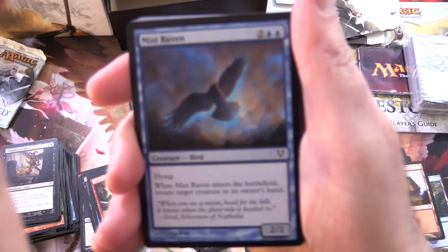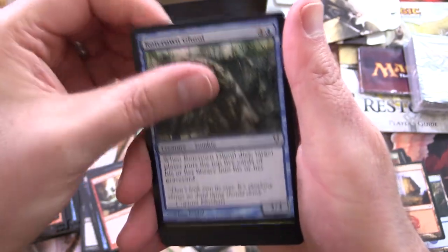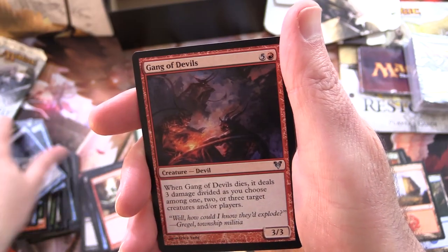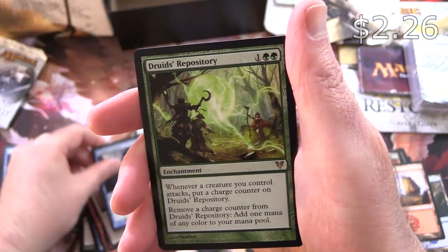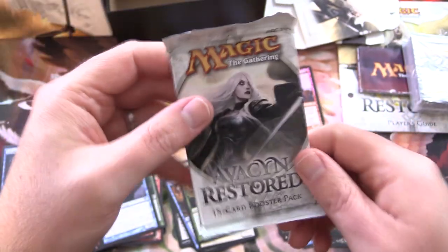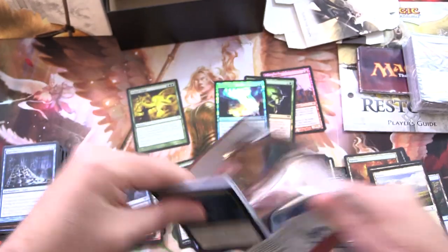Last two packs, then we'll get stuck into the rest of the goodness. Pack nine: Mist Raven, Soulcage Fiend, Banners Raised, Rot Crown Ghoul, Grounded, Red Waters, Mad Prophet, Sheltering Word, Crippling Chill, Spectral Prison, and Gang of Devils for the uncommons. Emancipation Angel, Tandem Lookout, and Druid's Repository for the rare. Also an ad for Gatherer — I prefer Scryfall actually when researching decks, you can search by all sorts of card types and it really helps with deck building.